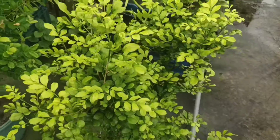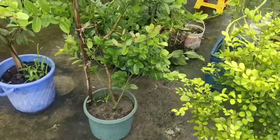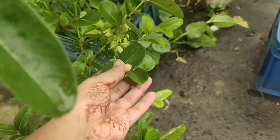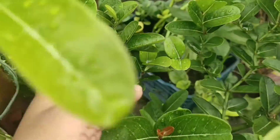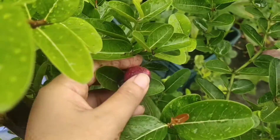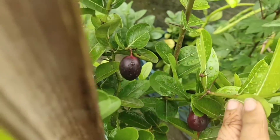This is another flower plant. This is another sour fruit — it tastes a bit sour. We say it 'kamranga' in Bangladesh. I like this one very much because we can use it in curry — it gives a sour taste.